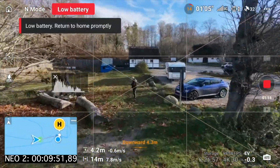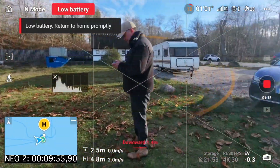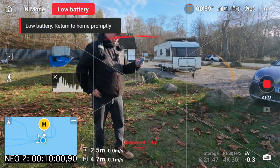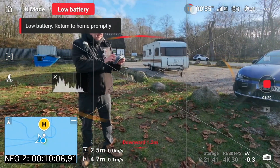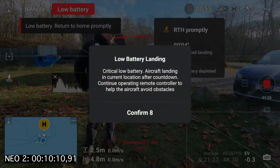So now we are getting to the point where it's starting to complain a bit. Let's just look at the meter here. So it says eight seconds until forced landing.